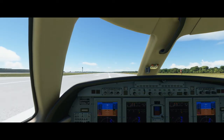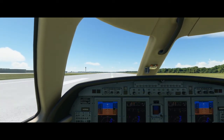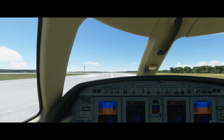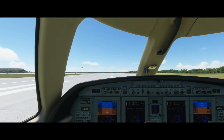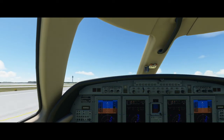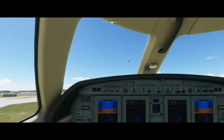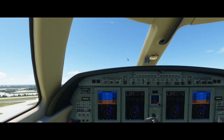We are lined up pretty well. Let's go 40% — make sure they're stable — and we can go. We are already at V1. You can just see how quickly this jet can take off — very fast.